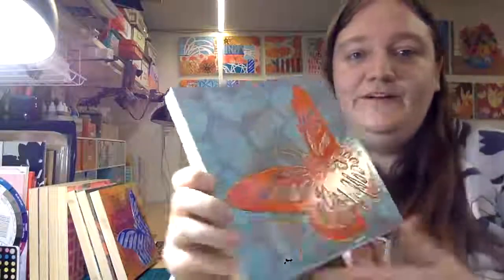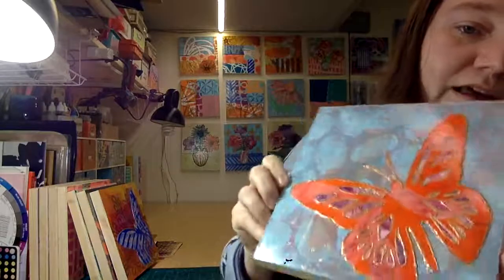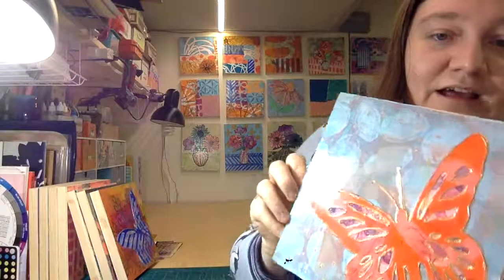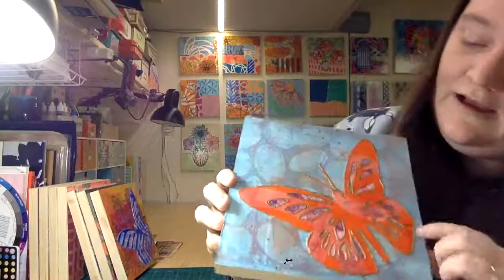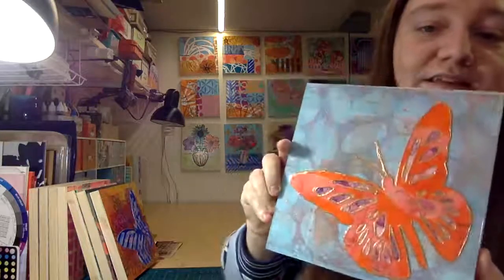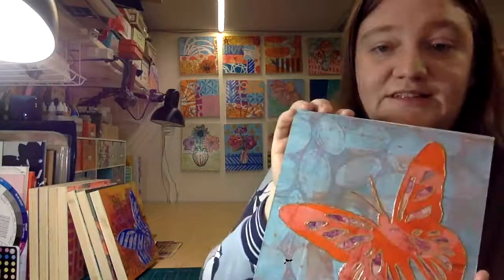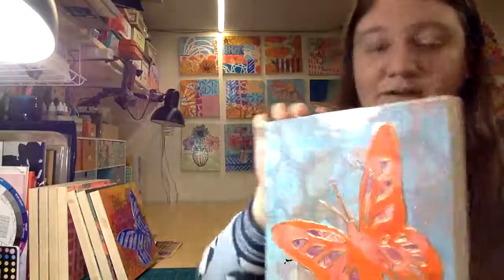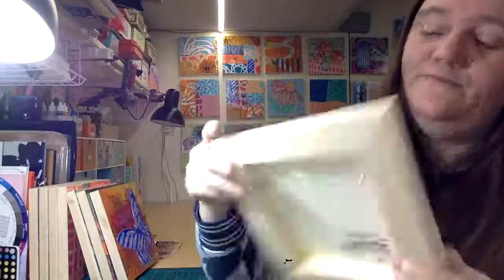Next one is one of my butterflies. This is Butterfly Number Four. Again, it's got the copper dimensionality to it, which makes it really hard to photograph. You can see a little bit in the light the shine and the sheen. I really like the orange and blue combo on this, and actually the subtle texture background here — that's another one of my gel prints. It looks like river rocks to me. Again, it's eight by eight, wood paneled cradle board, signed and numbered, and ready to hang.